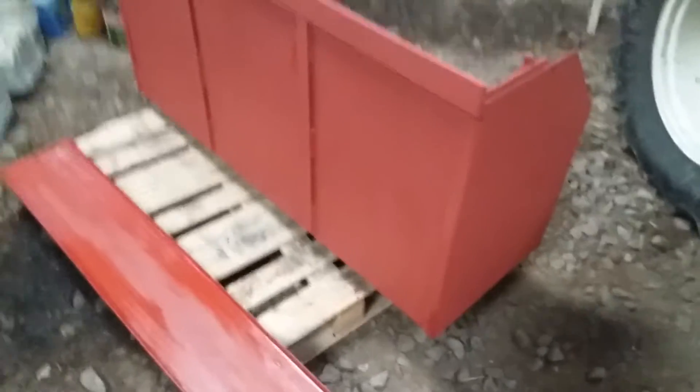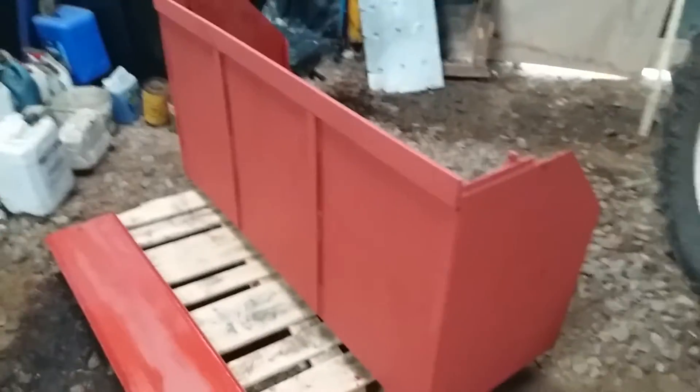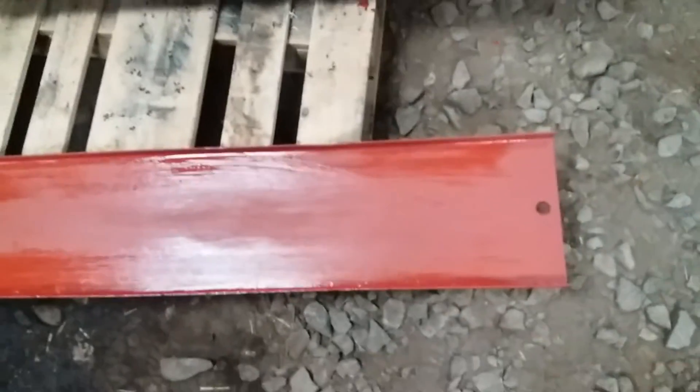Hi guys, and welcome back to an update on the link box. As you can see, it is painted. I've done all of the back here, which has dried lovely since the first video. I've even done the tailgate — this was the last thing I did, hence why it's so wet, and I've only done one side of that. I'll flip it over tomorrow and do the other side.